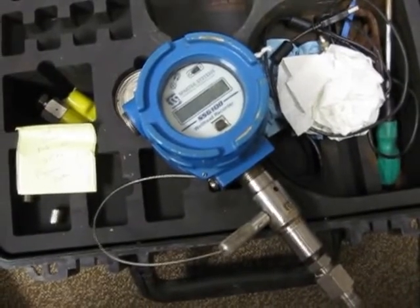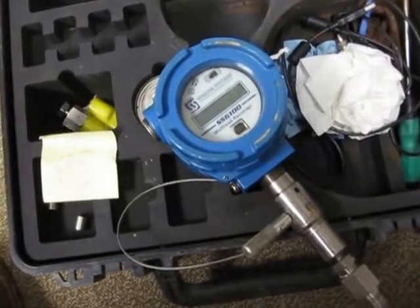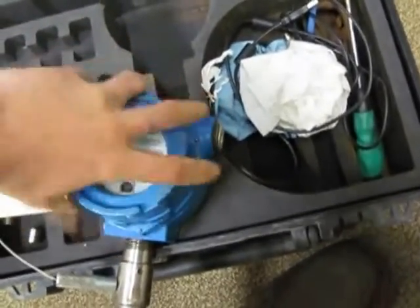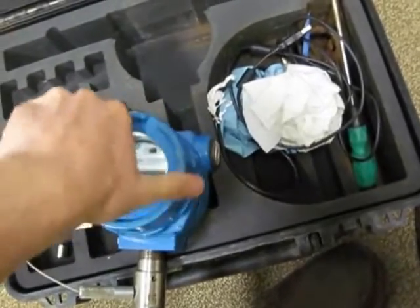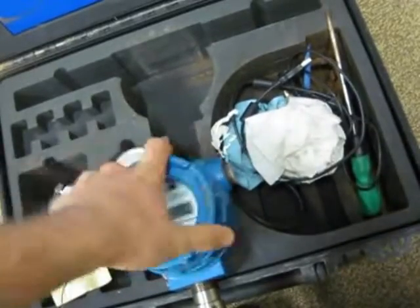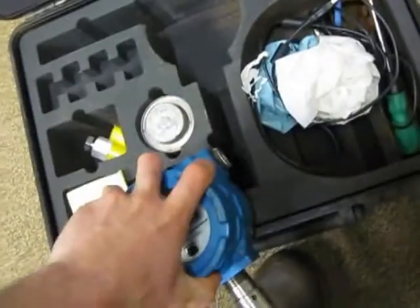Once the gauge is removed from the wellhead, you do want to save the battery, and the other thing we like to do is keep the file as small as possible. These files end up being pretty large when you're gathering one-second data. So it's important that once it's taken off the well, you can just take this faceplate back off — and there shouldn't be any water in there because you screwed it on nice and tight to start with. You're going to want to do this preferably inside the trailer so that it stays nice and dry. Then you can just flip the switch to the off position, and once it's off I like to put the faceplate back on really tight to make sure it doesn't get damaged.